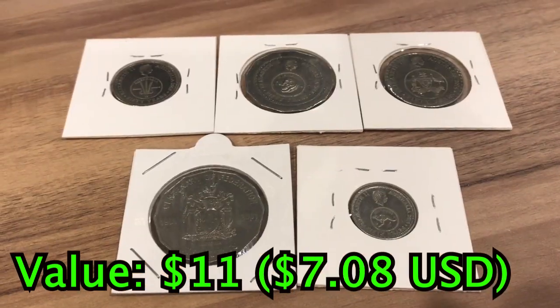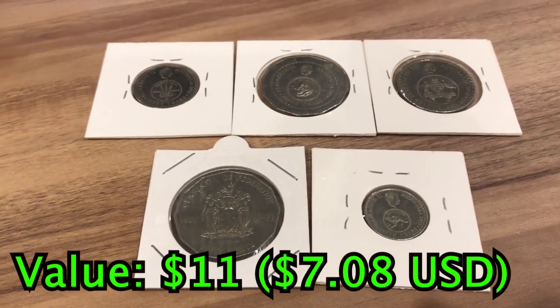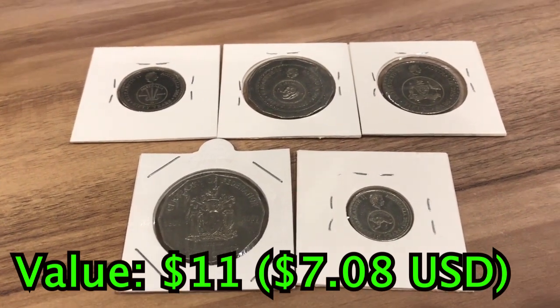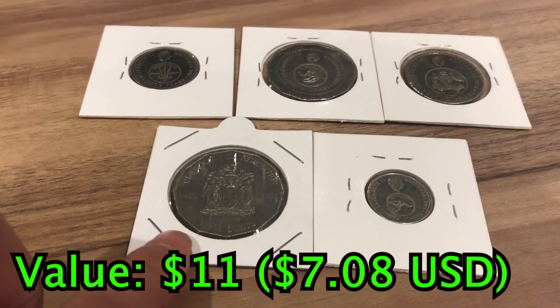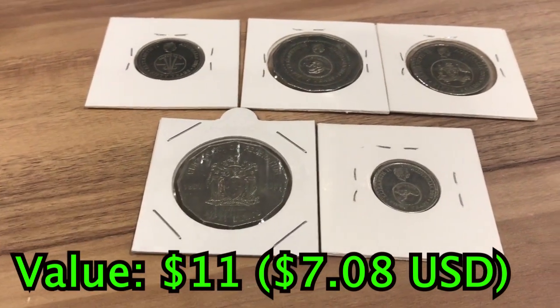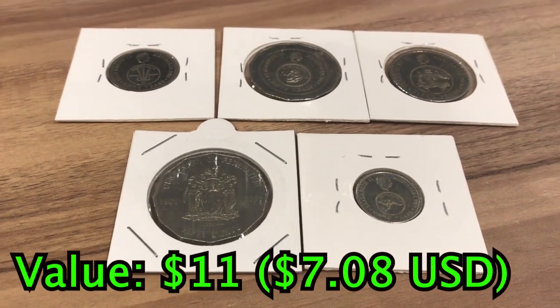Now we have some circulating Australian coins. These coins you can find in circulation, but even buying them is very cheap. We have four changeover coins and one Victoria State Centennial Federation 50 cent coin. These all together are probably worth about $6.